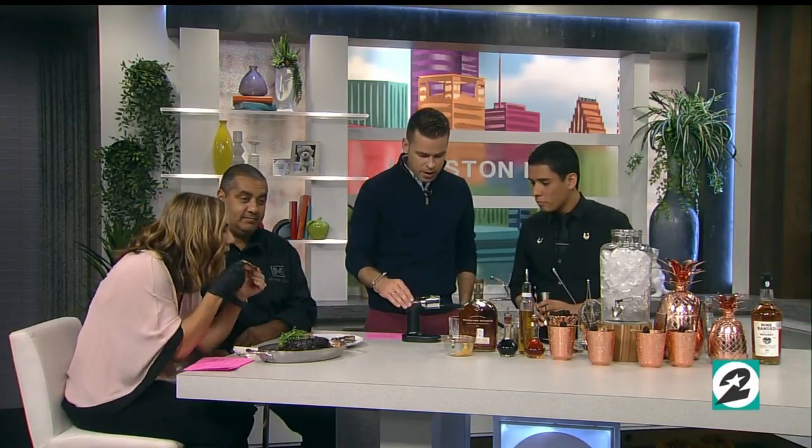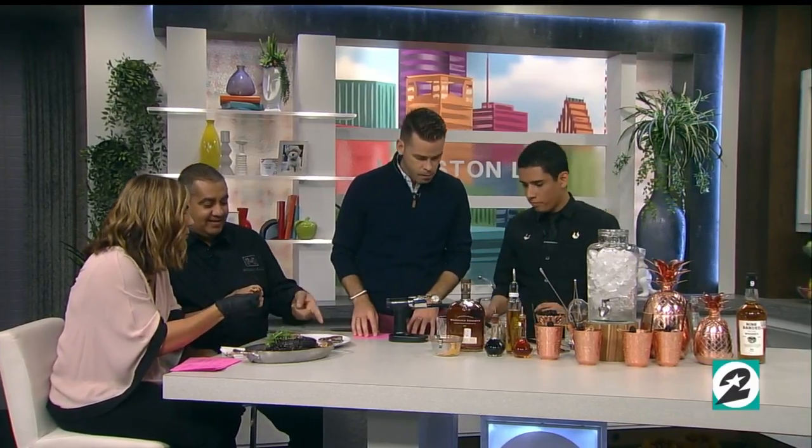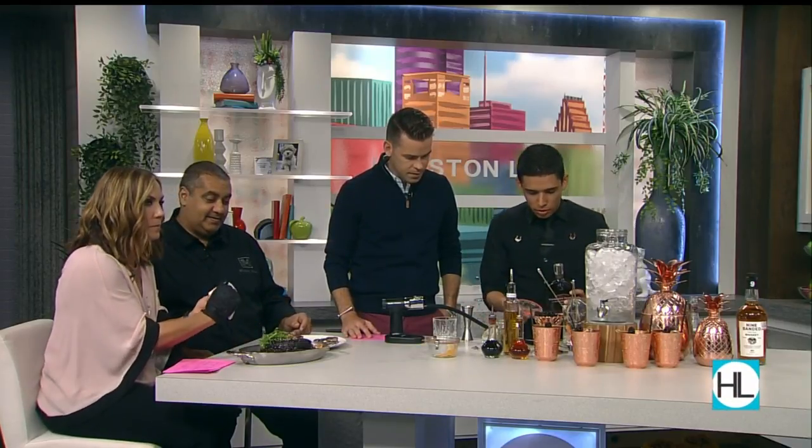This smoker, by the way — these are available at Williams Sonoma or something like that. Yeah, absolutely — try it yourself. All right, so we're gonna start off with our Woodford Reserve. We're listening, we're eating — go for it. This is so good, best seat in the house.